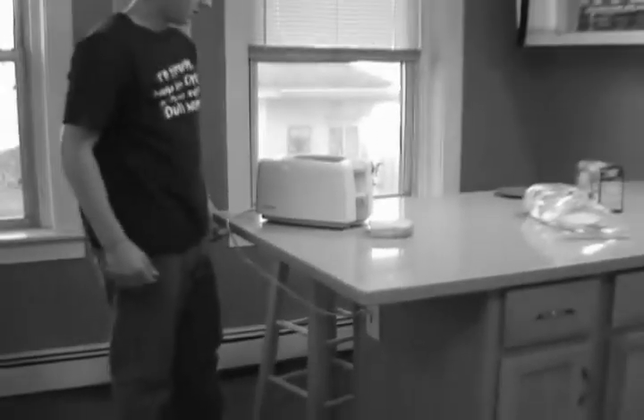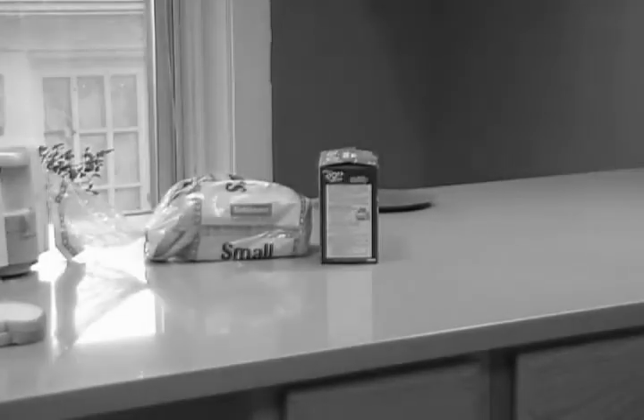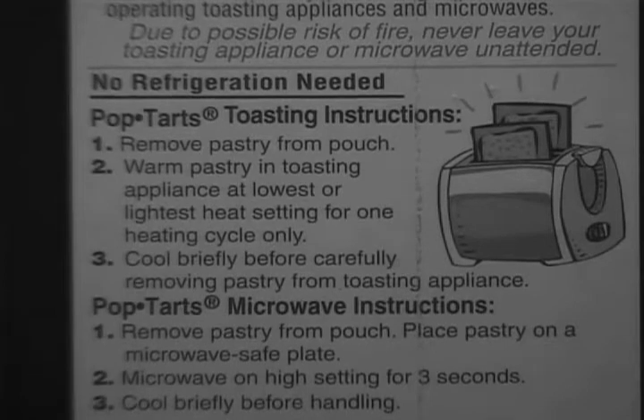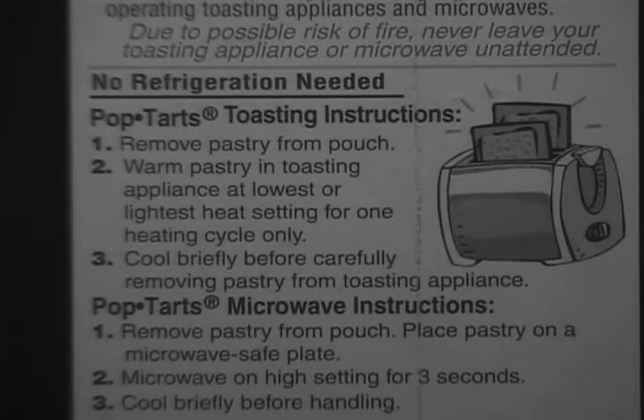Joe's not ready to make toast yet — we need to get out the recipe, which is the instructions for cooking our food. Let's check the box and read the Pop-Tarts toasting instructions: Step 1, remove pastry from pouch. Step 2, warm pastry in toasting appliance at lowest or lightest heat setting for one heating cycle only. Step 3, cool briefly before carefully removing pastry from the toasting appliance.